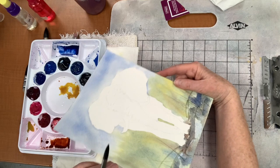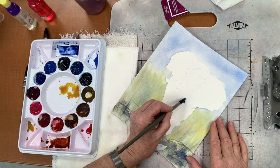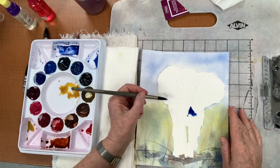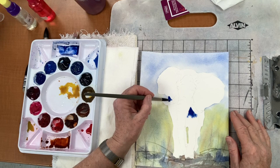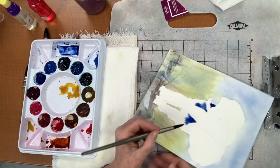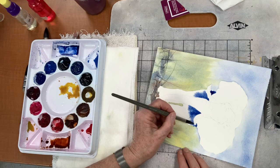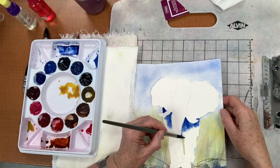I'm going to start with something dark right here — I dipped into my French ultramarine blue. It's going to be really dark there, so I'm just going to put it and see how it flows out and stops where it hits the dry. I'm outlining the trunk and the tusks, and I'm just putting a little bit of that blue in because it's going to be darker right there.